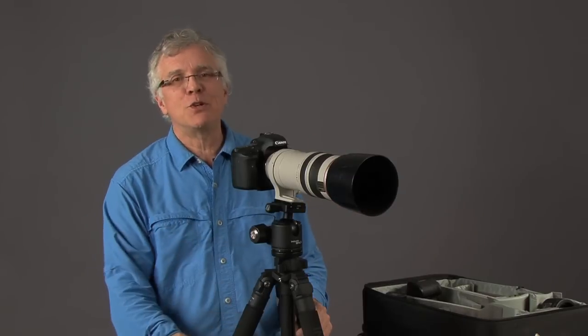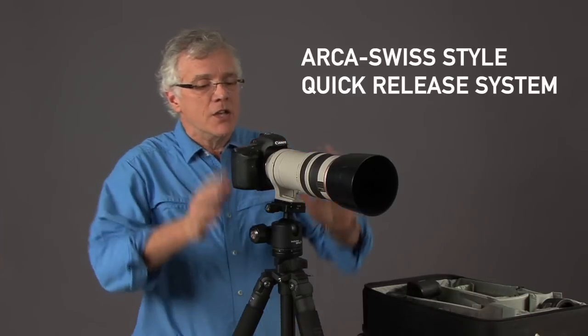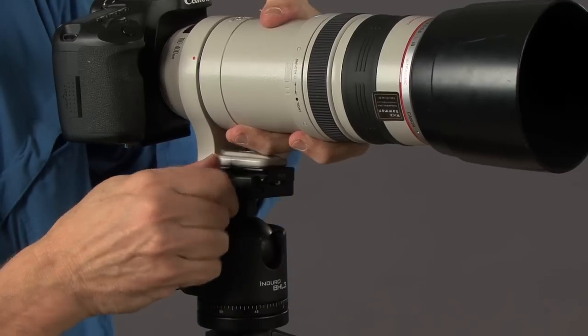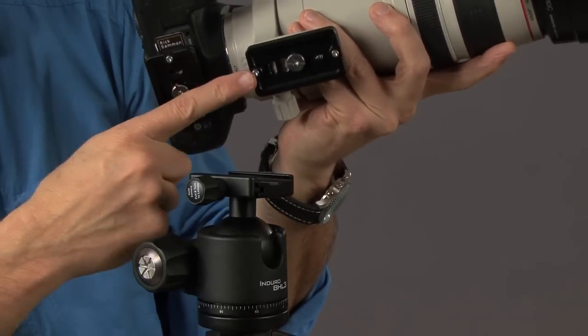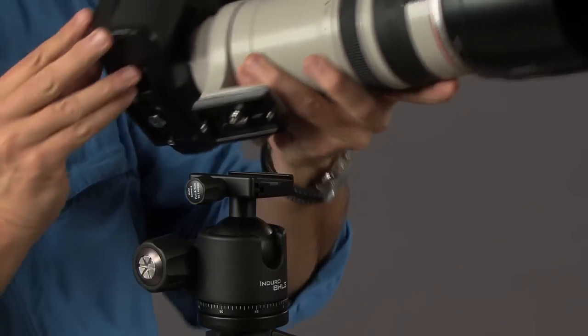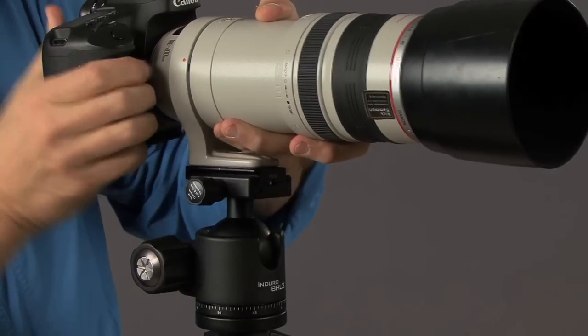All the ball heads come with the universal mount, which means you can mount them on any tripod. I happen to be using one of my Enduro tripods. They also come with an Arca Swiss compatible quick release plate, which means you can very quickly, very easily release your camera or lens. I have one plate mounted on my telephoto lens and one plate mounted on the bottom of my camera, so I could change the lenses very quickly and very easily.